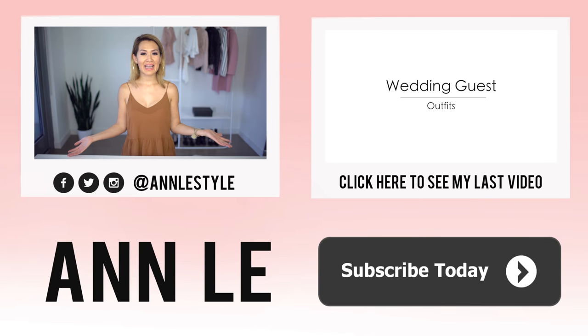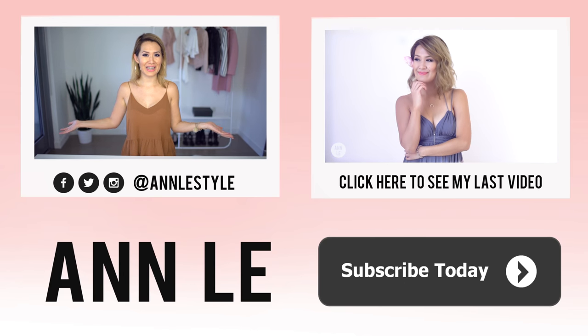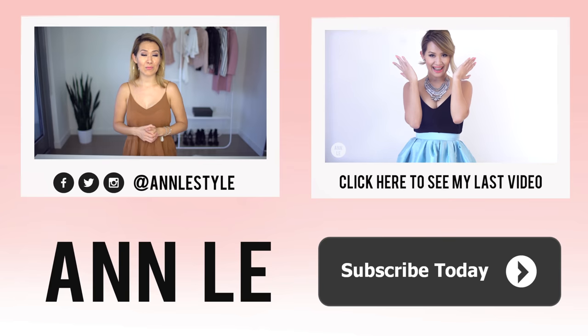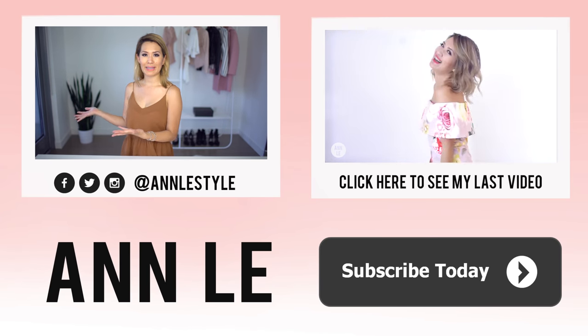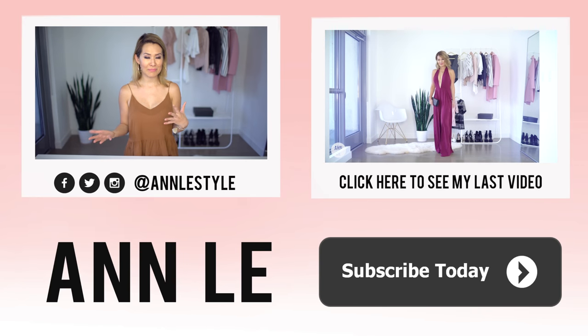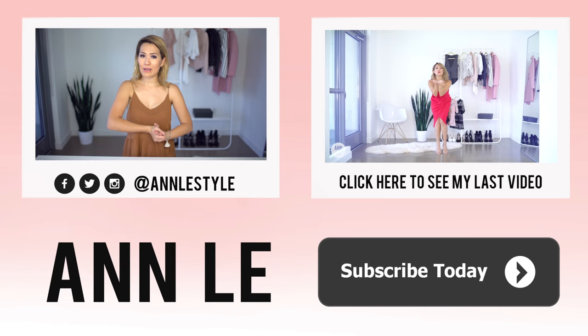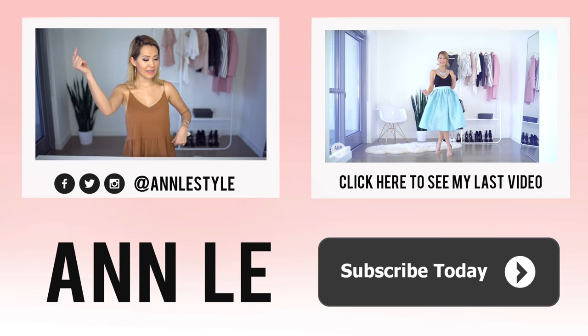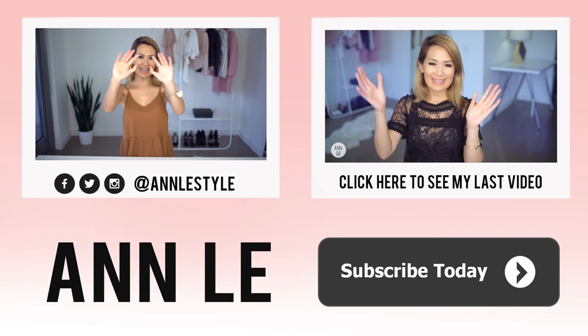That is it for today. Give this video a big thumbs up if you want to support my channel with all these fun DIYs. And if you know anybody who is in need of a new workspace or wants to revamp their workspace, make sure to share this video with them. If you guys want to get weekly updates on my videos, just hit that subscribe button below. I will see you guys next week. Mwah! Ciao!